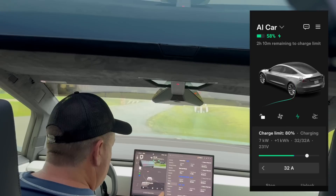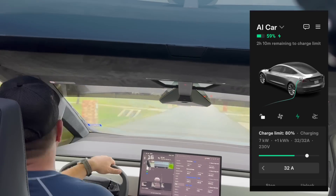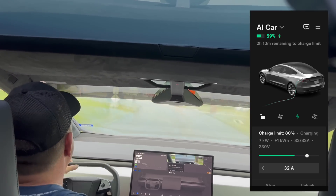It's charging at a pretty good rate — about seven kilowatts. That's not bad. We're going to add quite a bit of juice, going from 58% to 64% in about 30 minutes, which I think is pretty good.